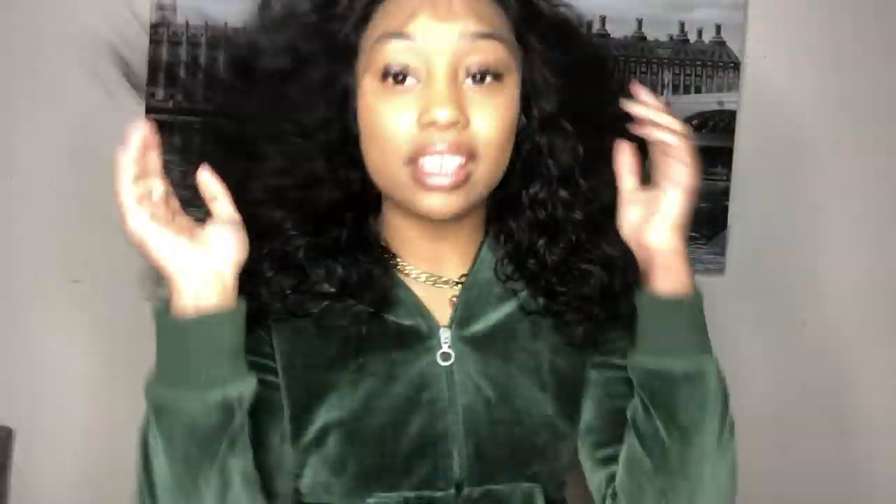First things first — how y'all like it? The curls are like a loose water wave kind of thing, which is so cute. This is giving me juicy couture velour jogger suit kind of vibes. Oh yeah, and the lace is still on this — like, why do I always forget?